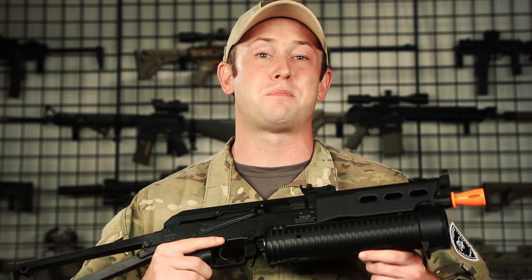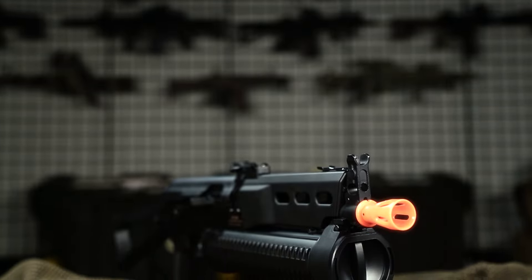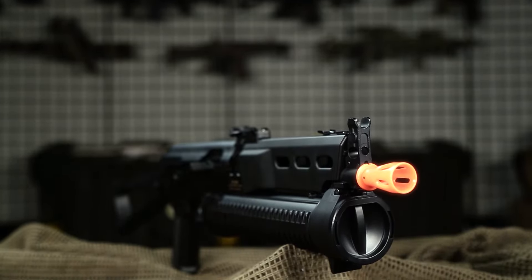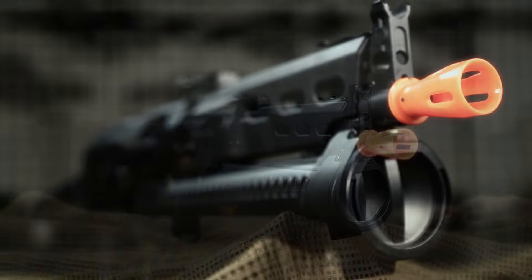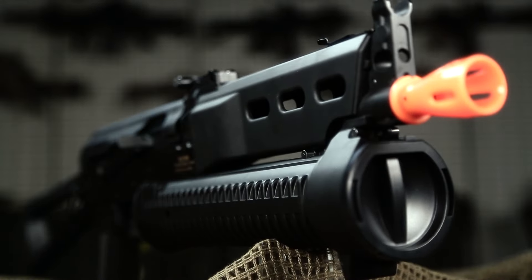Now if you want to know more on the exact specifications on this gun, you can check out the profile on our website and click on the specifications tab where you can get the full rundown on the Echo One Genesis Victor. You're going to get the gun, the magazine that holds a thousand rounds, the battery and the charger, and you're going to get all of that for $160, making this one of the most affordable, unique airsoft guns on the market.